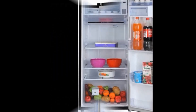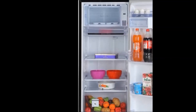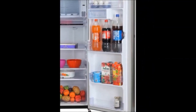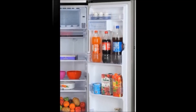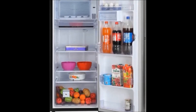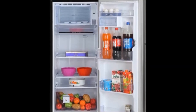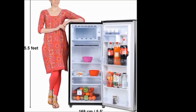One refrigerator unit and a manual warranty card. Type: single door refrigerator. Number of doors: 1. Power consumption: 230 volts. Warranty: 1 year on the unit and 10 years on the compressor. Cost price: 15,990 rupees only.